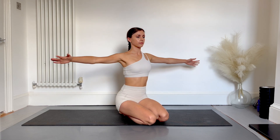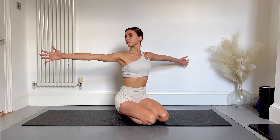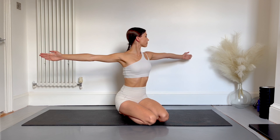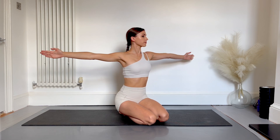Now open your arms out to the side, keep them still, lengthen through your fingers and turn your chin towards one hand. Hold here, see if you can look over your fingertips. Swap sides, keeping the arms very still, still reaching all the way through the fingers, shoulders down, neck long, and repeat once more on each side.